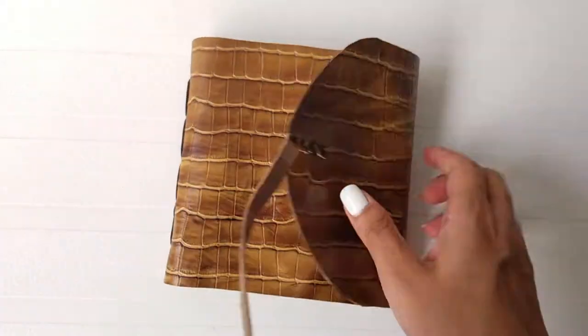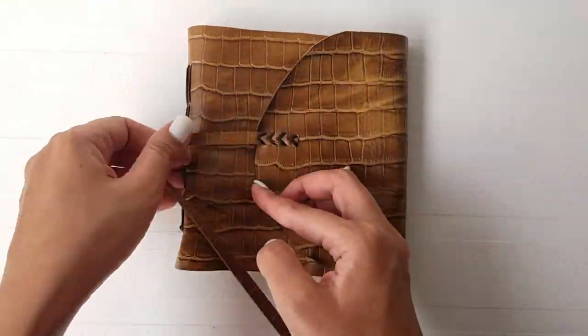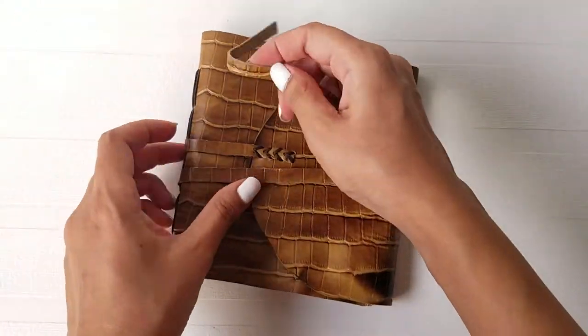Hi guys! Welcome to my channel! Today you will learn how to make this vintage leather journal right from the comforts of your home. Let's get started!